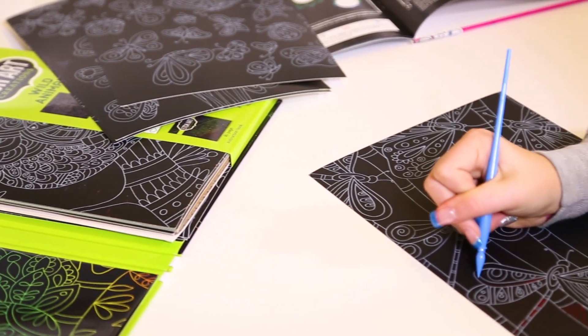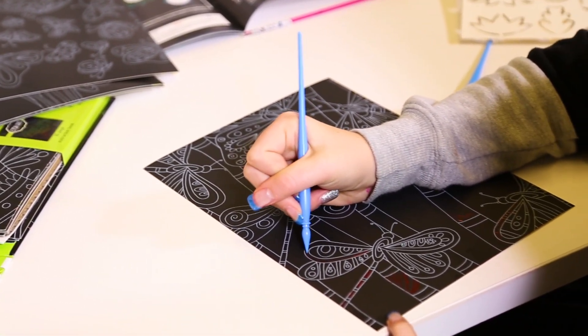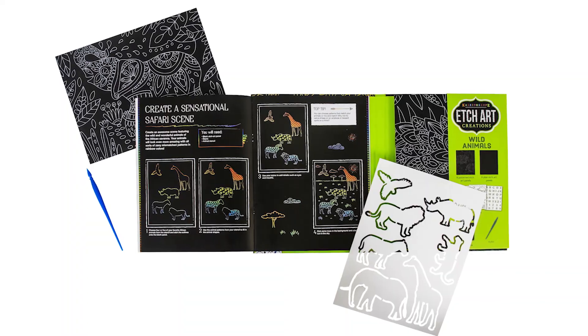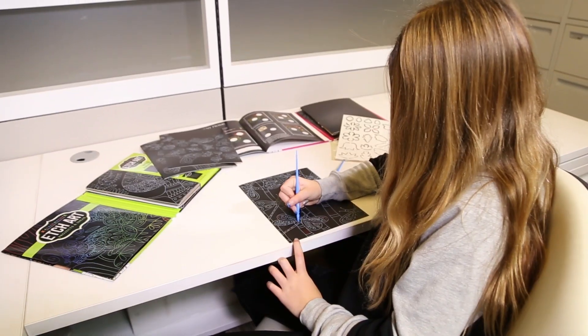Etching lets you create some awesome works of art. Just use the stylus to scratch away the black top layer and reveal the bright colors underneath. This set includes 32 Etch Art panels, 6 stencils, 2 etching styluses, and instructions.